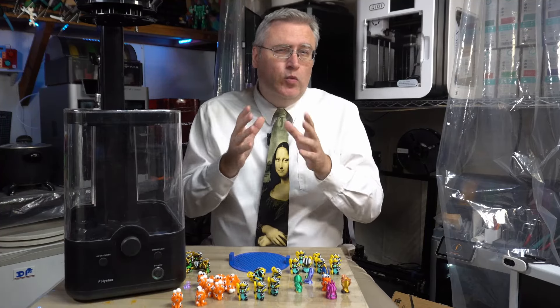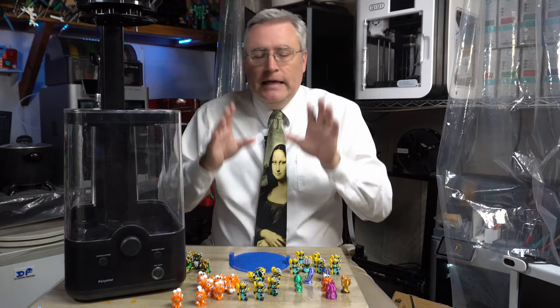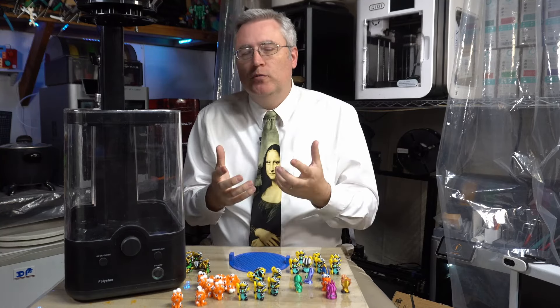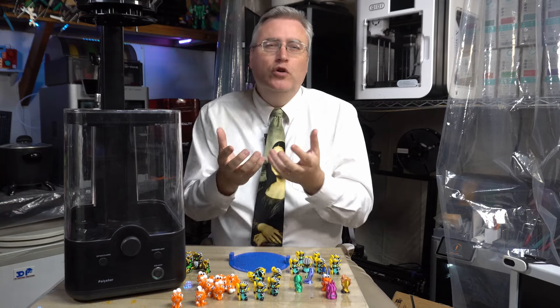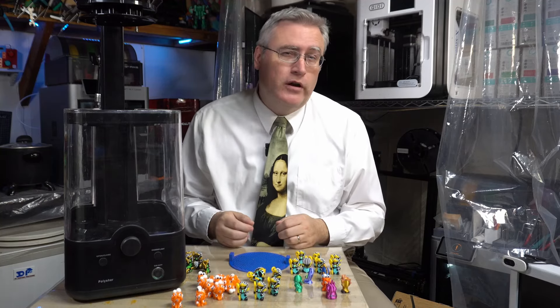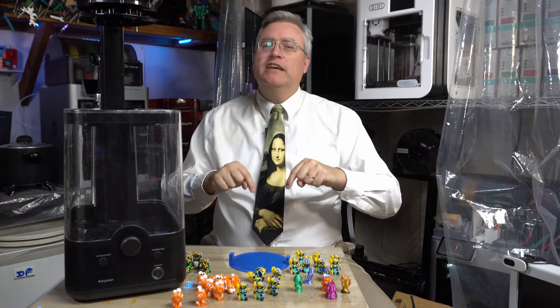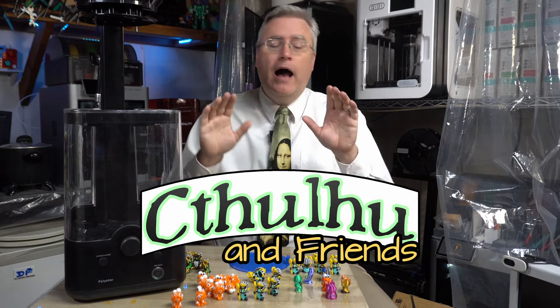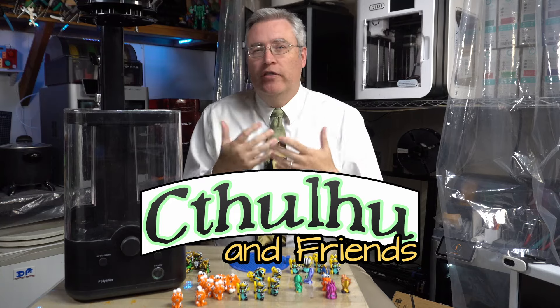Is 3D printing really ready for prime time? Is it possible with 3D prints to make something that the average consumer would look at and use and have that look and feel that they expect for a product to have? In my latest Kickstarter, Cthulhu and Friends, which is live right now, I'm attempting to answer that question. For those who don't use 3D printing all the time, who aren't quite used to it, that look of 3D printing is just not desirable.